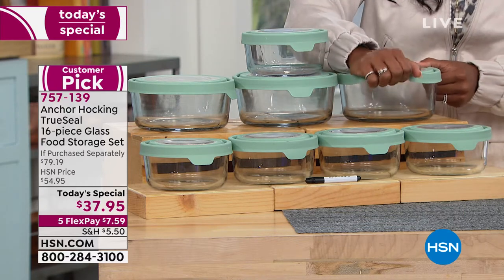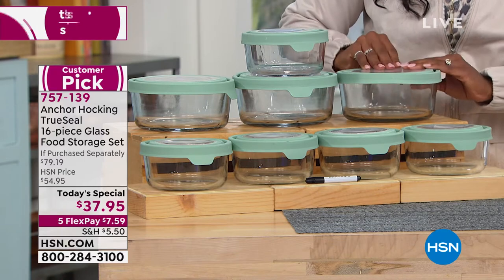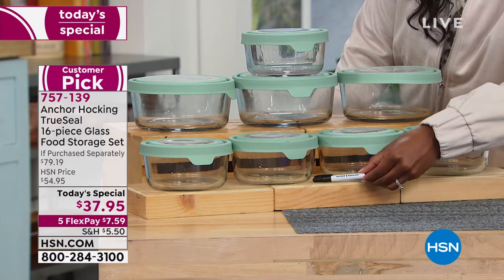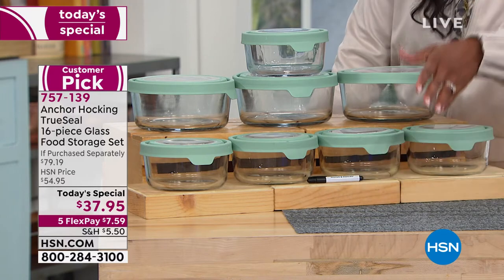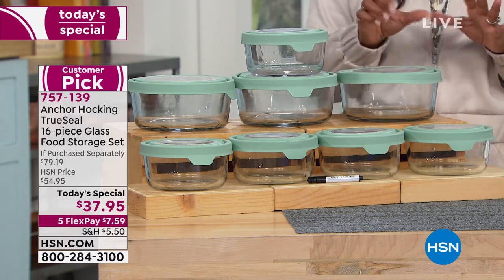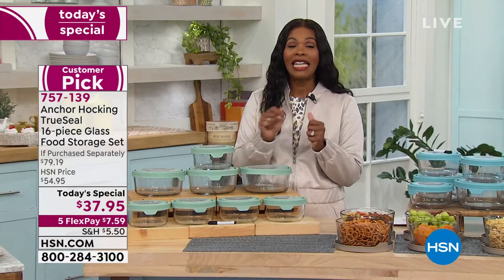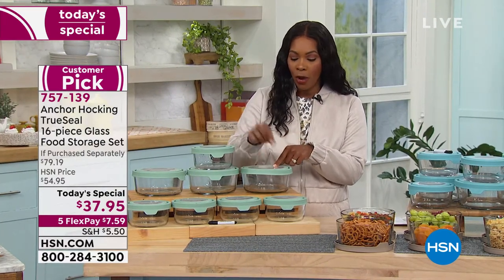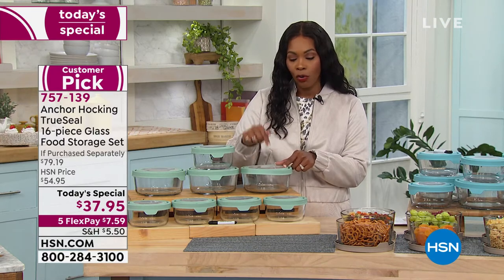You're not going to break your nails or hurt yourself trying to take the lids on and off. It even comes with a dry erase marker, and what's great about that is sometimes when you put something in storage, you want to know exactly what it is or the date you stored it. You can do that by writing with the dry erase marker right on top of those lids.